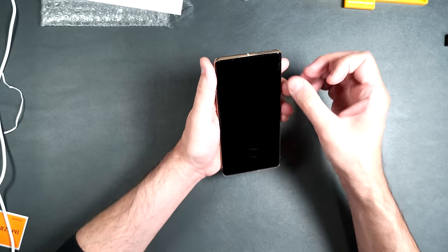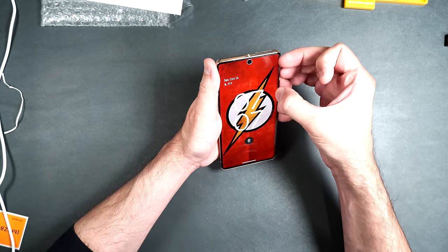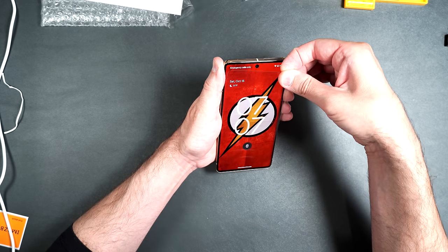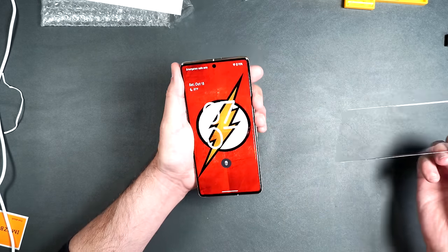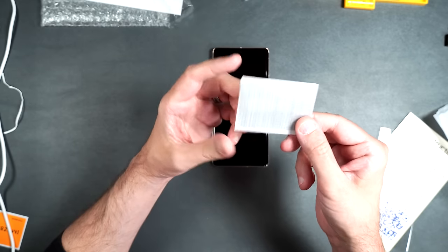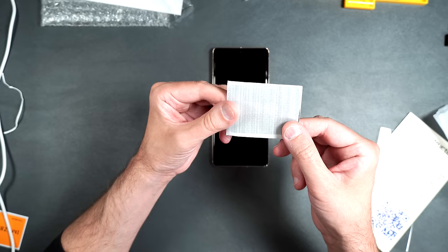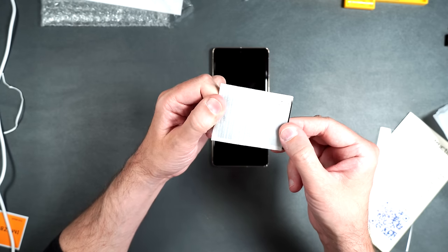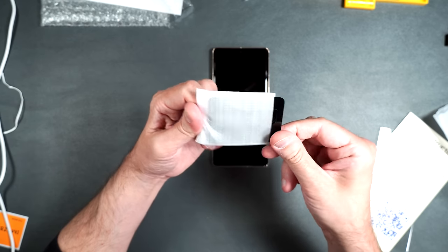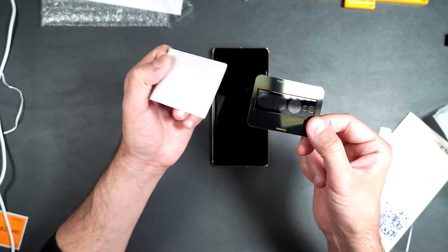To remove it, simply run your finger underneath the glass and it starts to lift immediately. Lift it off — there is absolutely no liquid adhesive residue left over. For the rear camera tempered glass screen protectors, go back and watch the LYWHK film screen protector segment — they're all exactly the same.